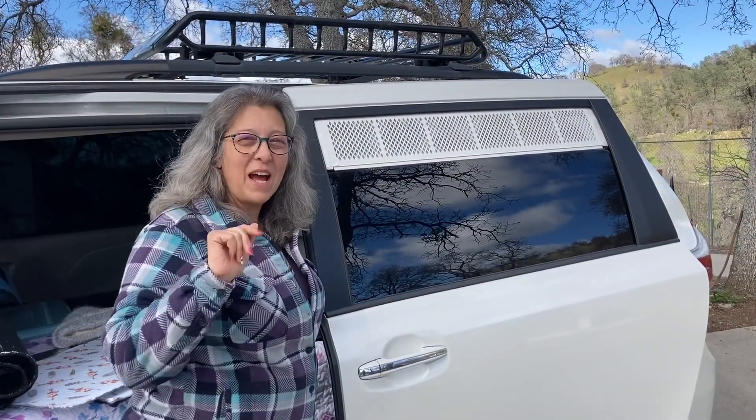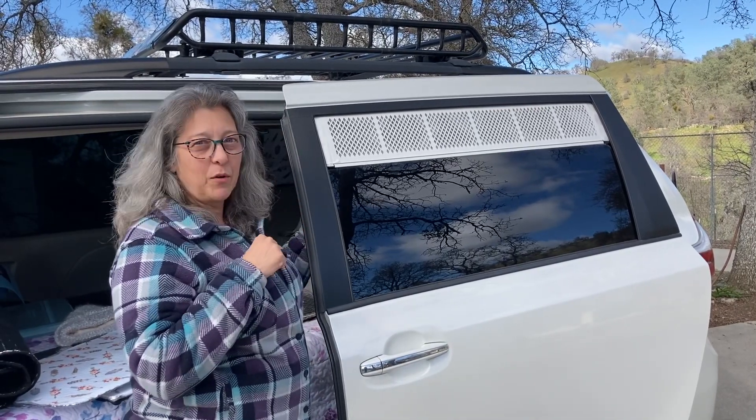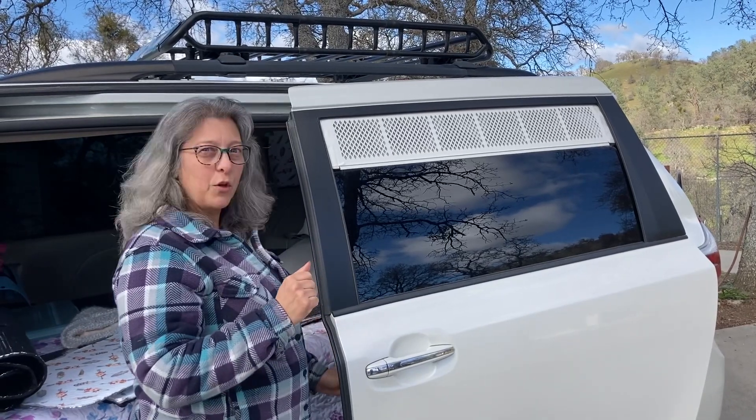Welcome back to Artsy Adventures. I'm doing a quick follow-up video to my van tour. A lot of people asked about my window vents and my privacy screens for the windows, so I'm going to do a quick close-up of what I did and hopefully it helps. I'm doing my quick video on the window coverings — everyone was asking questions about how we do these, so I'm going to show you really quick.